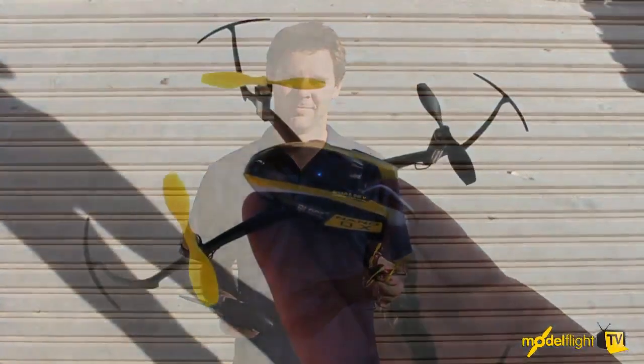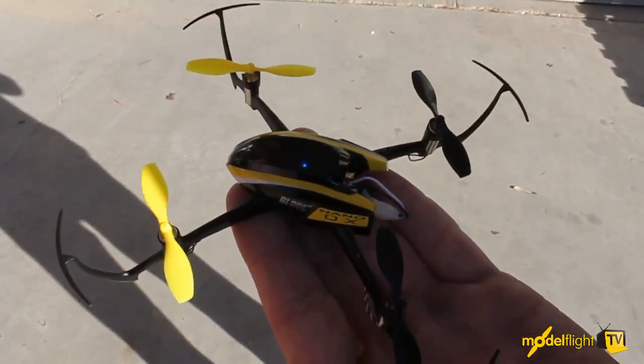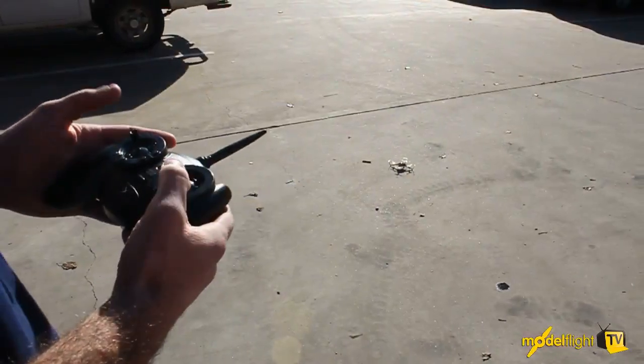Hey guys, this morning we're outside — it's a nice day. We're gonna have a look at the SAFE technology on the Nano QX, show you how it works and what it does. You can see underneath the canopy a little blue LED; this indicates the quadcopter is in SAFE mode, which is the stability mode.